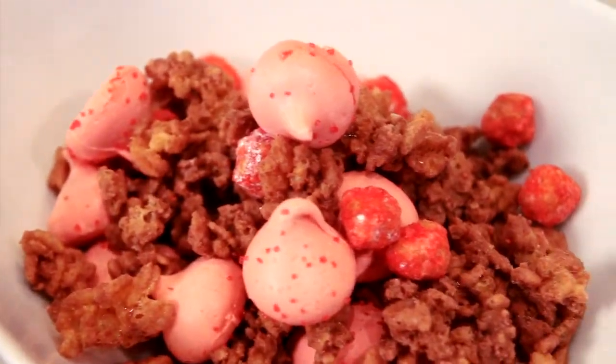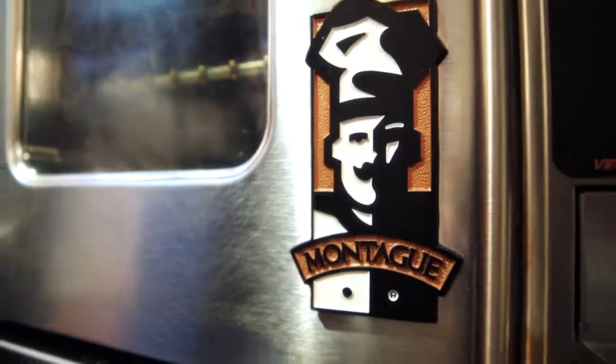My name is Dominic Ansell, chef owner of Dominic Ansell Bakery in New York City, and today we're going to make a midnight cereal snack using the Montague Vector Convection Oven.